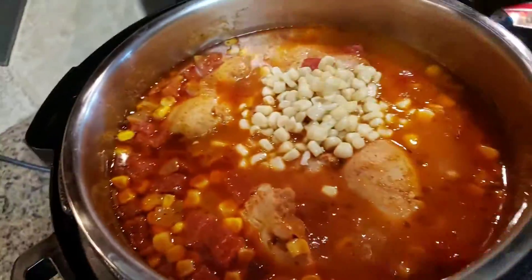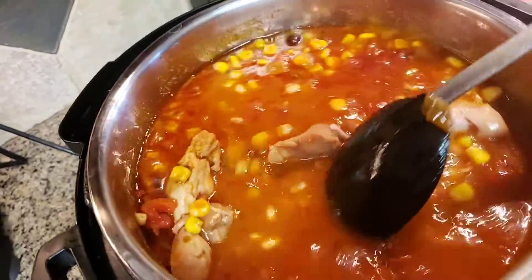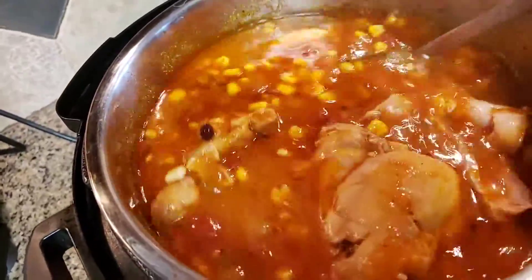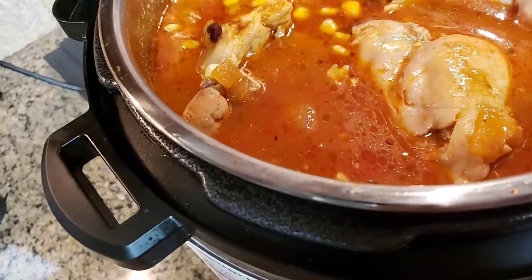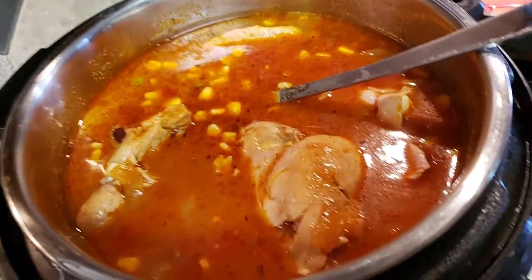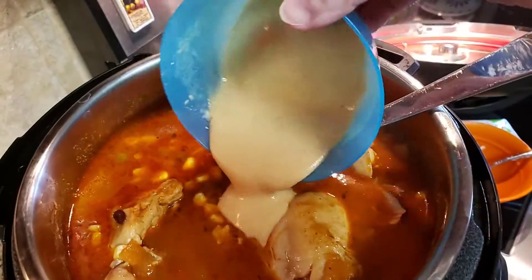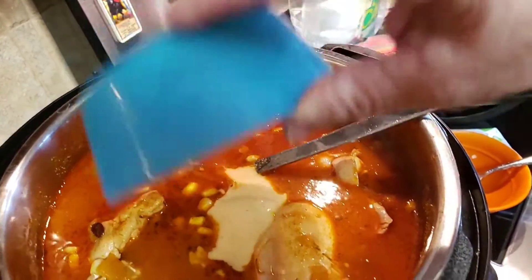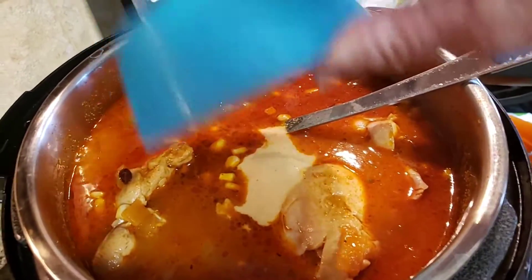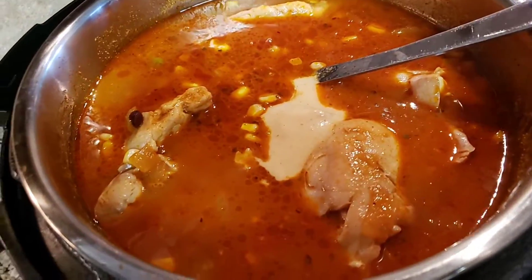Let's give that a little stir. See that chicken is falling apart — that's the way I like it. And then I will add in the slurry. So this is the masa. It gives it that nice flavor. You could also just cut up some corn tortillas and add them instead of using the crunchy kind, and that would give it a really nice flavor as well.